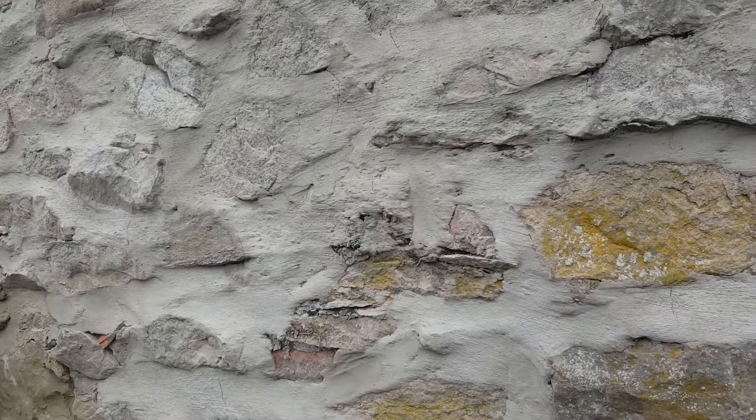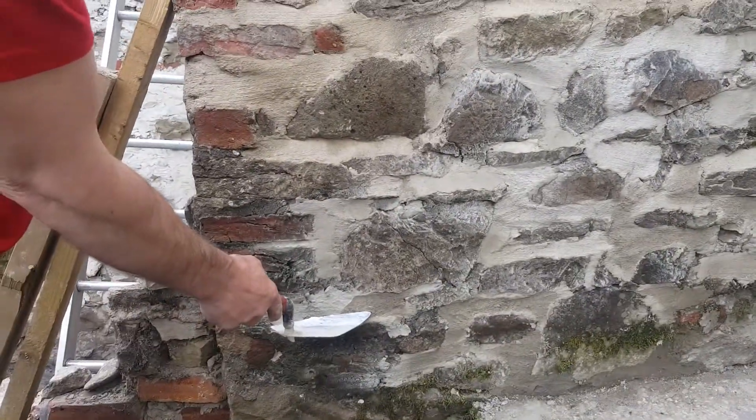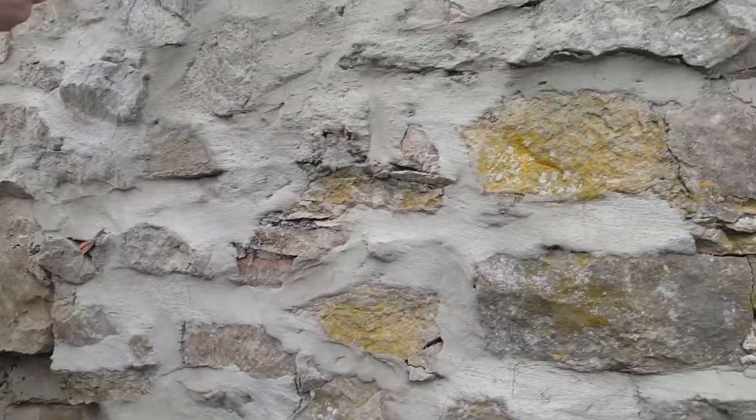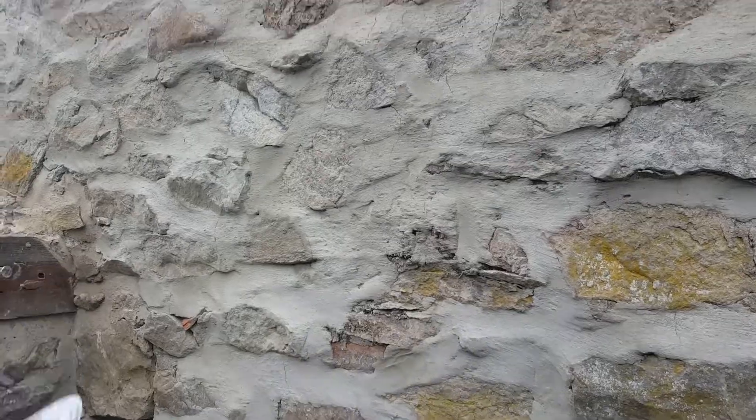If I can compare the two — that's your standard colour, which is what you'd get normally. If you just put a bit of lime in, you're going to get this nice creamy colour which gives some buildings a more traditional or different finish.